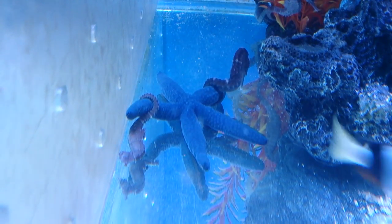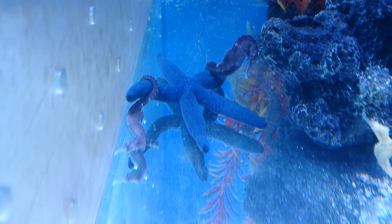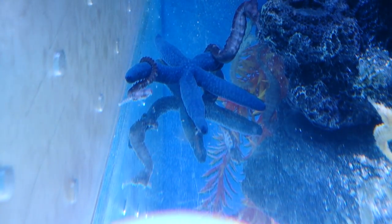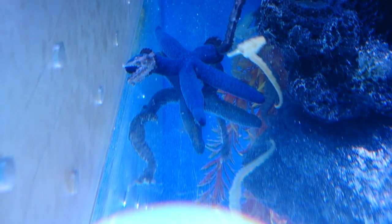Starfish are a beautiful little addition to any sort of saltwater aquarium, but it's really important when you acclimatize the starfish to the aquarium — you want to put it in upside down so it doesn't get an airlock, because they can't burp.